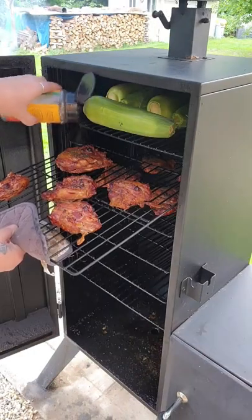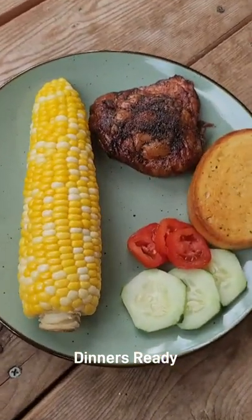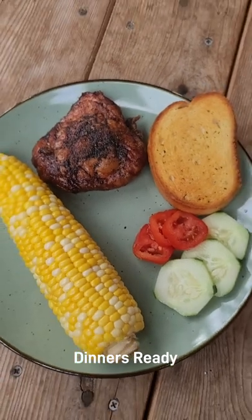We've got about 45 minutes left. Get that seasoning on. We'll be right back.